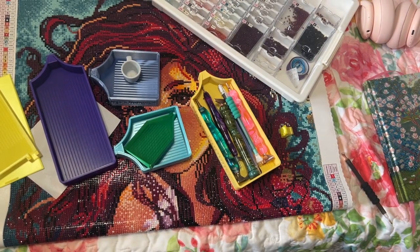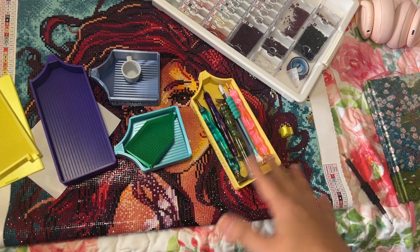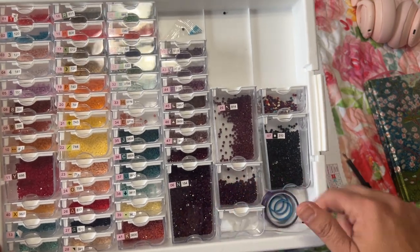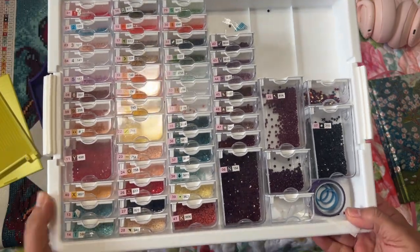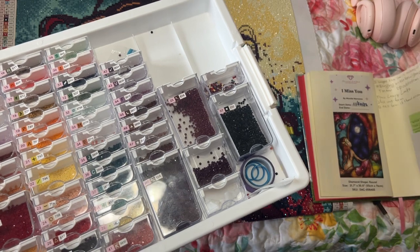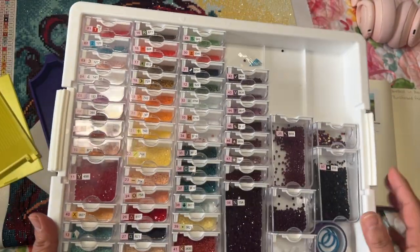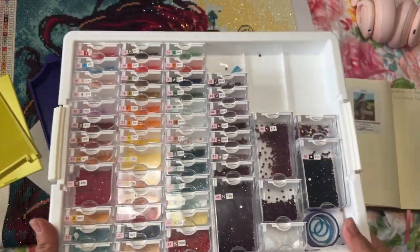Let me know what diamond painting you have finished and how you store them. I love the Elizabeth Ward storage — I also have one of the suitcase types that I like, and I'm using that one with the bluebird kit. I'll write down which storage container I'm using for each one.